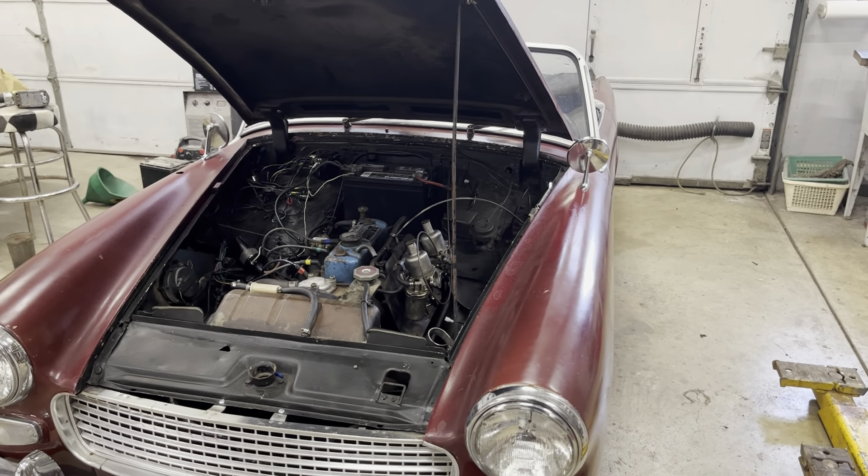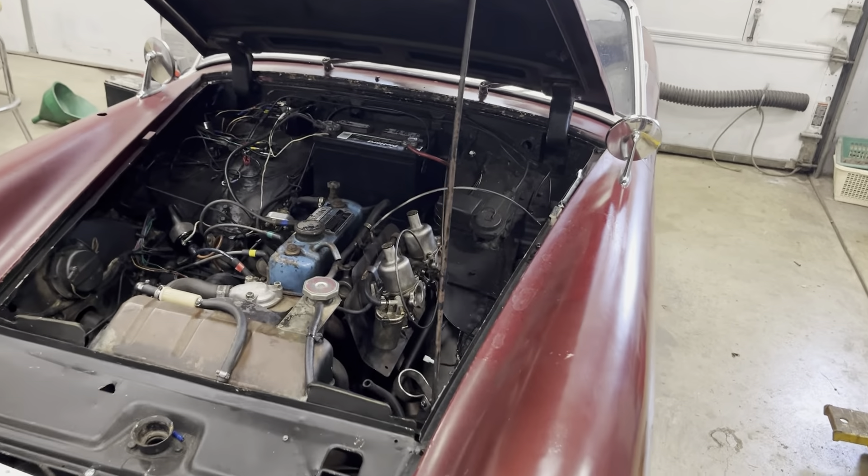MGRob back with you, and today we're going to get that fuel pump on that '63 Sprite and button up all the electrical issues. I got the Midget back into the shop here.